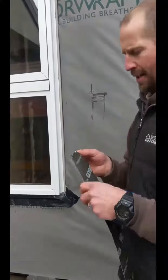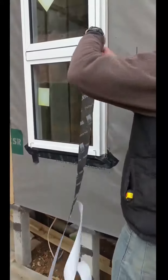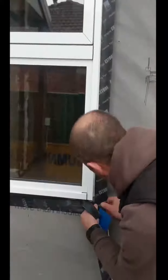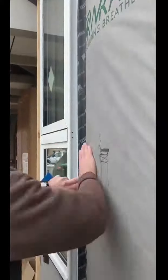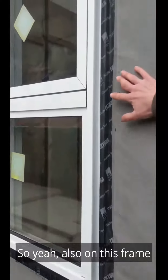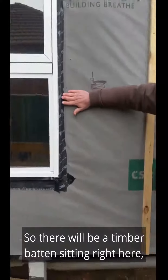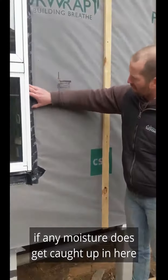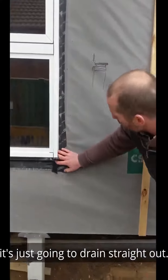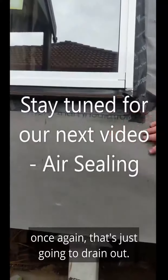Now I'll tape up the windows — we use again the Pro Climber tape. Also, on this frame we have a ventilated cavity, so there will be a timber batten sitting out here. So if any moisture does get caught up in here, it's just going to drain straight out. And if any moisture gets in that sill underneath, once again, that's just going to drain out.